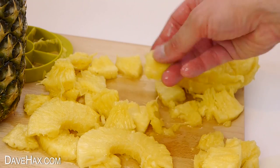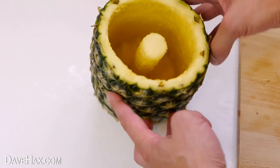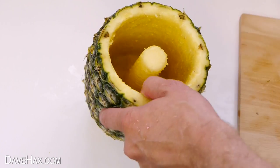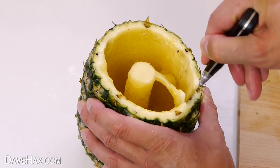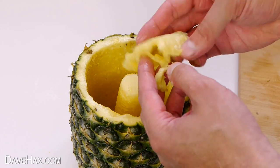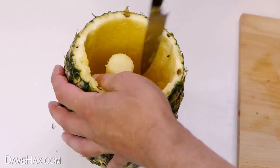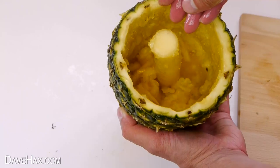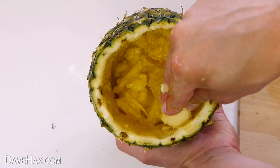They taste absolutely delicious. I drank the juice out of the fruit so I could take a look inside. It leaves the core really neatly attached, but it also seems to leave quite a bit of fruit on the side walls of the pineapple. I used a knife to get this out because I didn't want to waste it. I did use the largest cutting tool in the kit, but because this pineapple is nice and big, it would have been good to have a slightly bigger cutting tool.